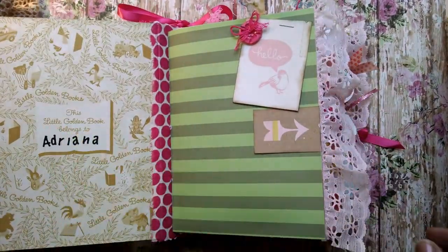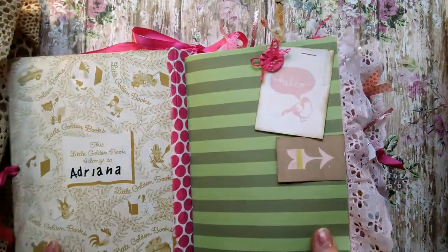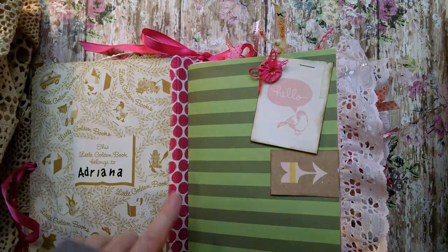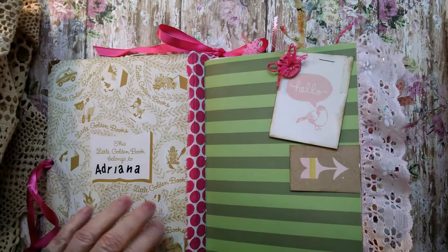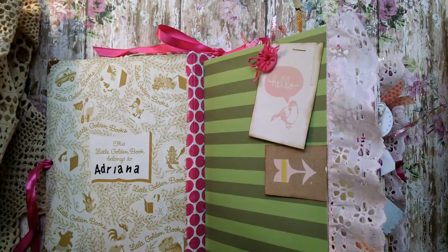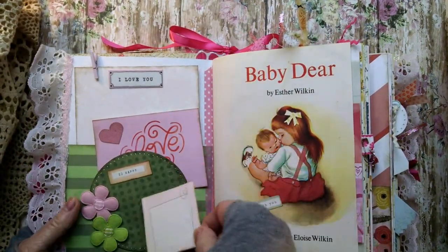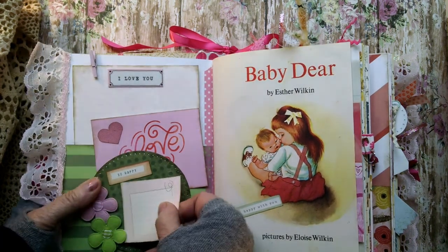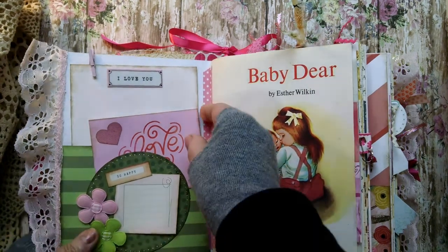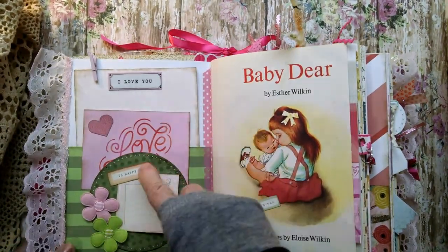There's a little lace and a little girl's name there. You could tuck something underneath here. There's a cute little pink button there. And it has fabric on the inside of the spine — pretty light pink lace. And we have a little tiny tuck here with some felt and little flowers. You could add something to this.